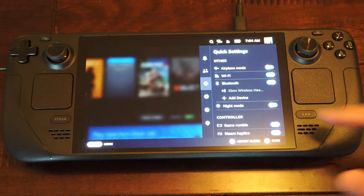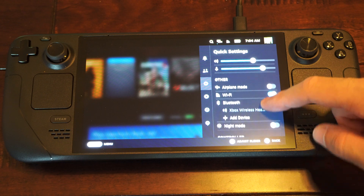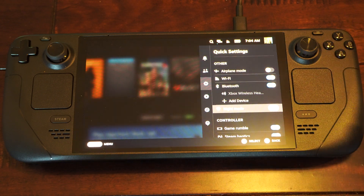And you can see there's an option for night mode. I'm going to go to it and turn it on. Here it is — night mode. Let's turn this on.